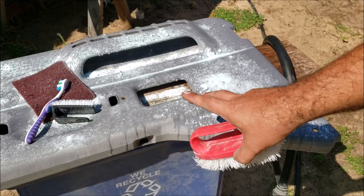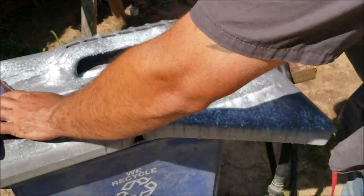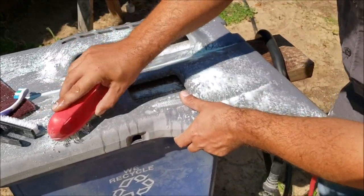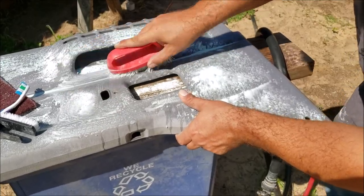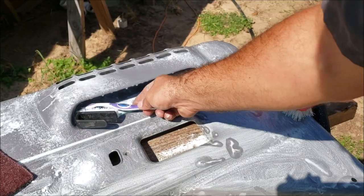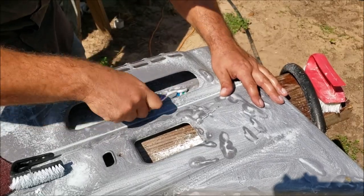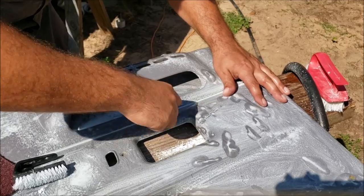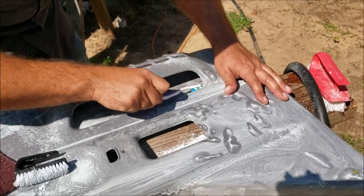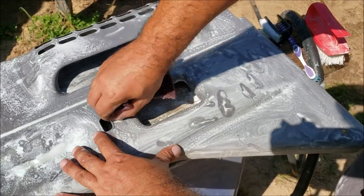You're going to wash these two times, front and back, as thoroughly as possible. We've got this little area in here we need to clean — that's why we have the toothbrush, to get back in there and clean everything. The only thing we use the scotch brite for is to clean the screw holes that were in contact with metal and have rust.